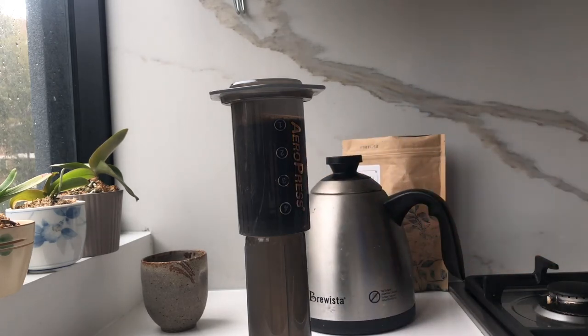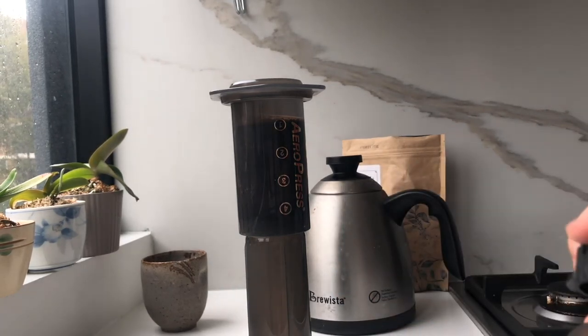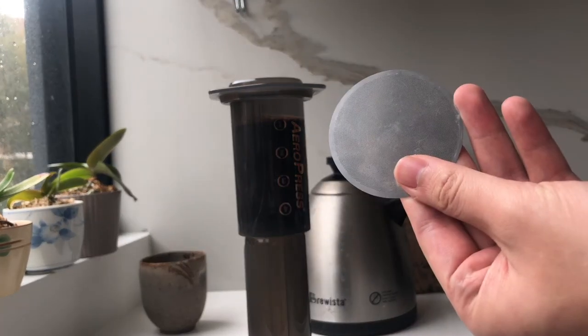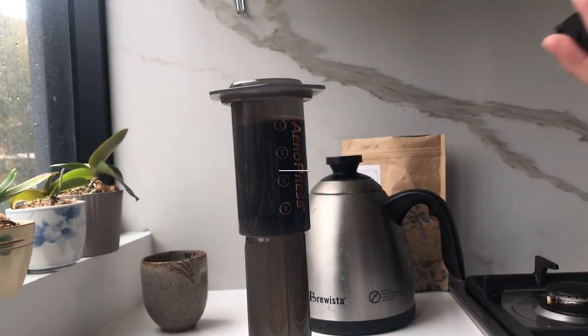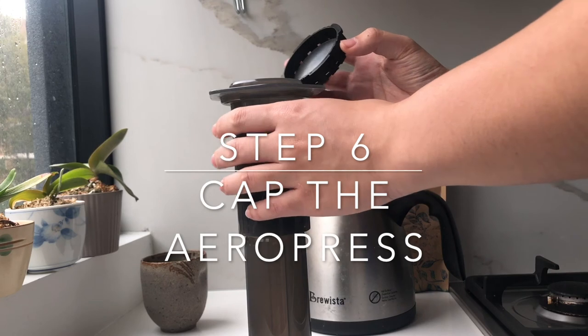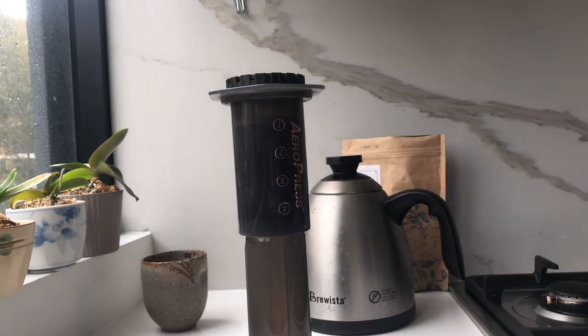Once that's done you're just gonna wait for around two to two and a half minutes depending on your brew time, and just start cleaning up. Next you just want to take the cap of the AeroPress and line it with your filter. I'm actually using a metal filter here from Able, which means I'm not gonna be using any paper filter — that just minimizes the amount of waste I need to deal with. Pretty cool if you're into that no-waste lifestyle.